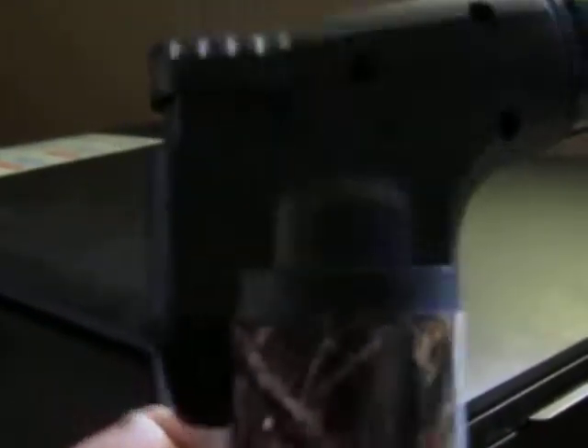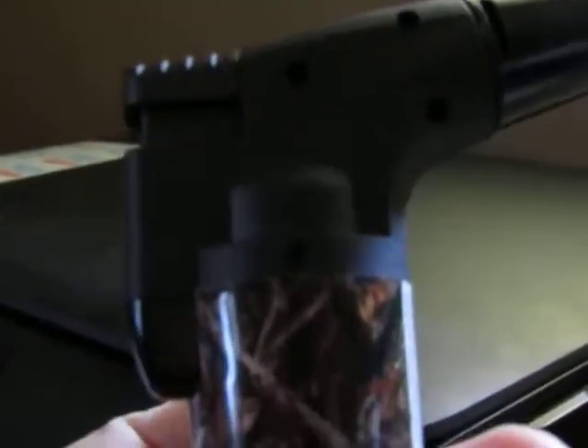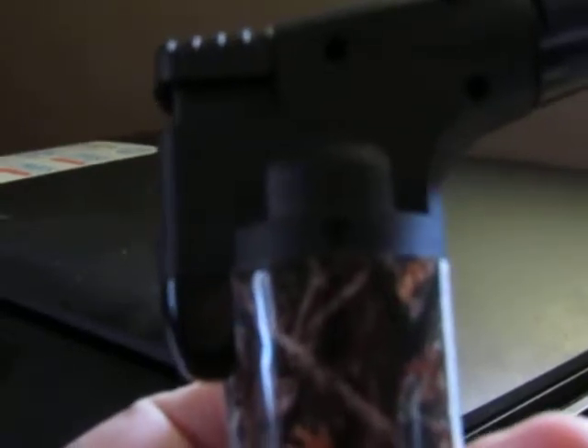They're refillable, so they should last as long as you take care of it. Again, they're $9.90 on Amazon.